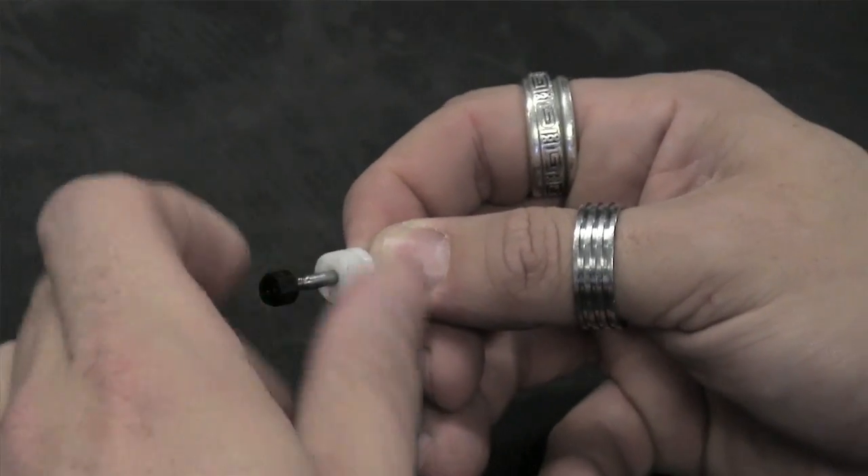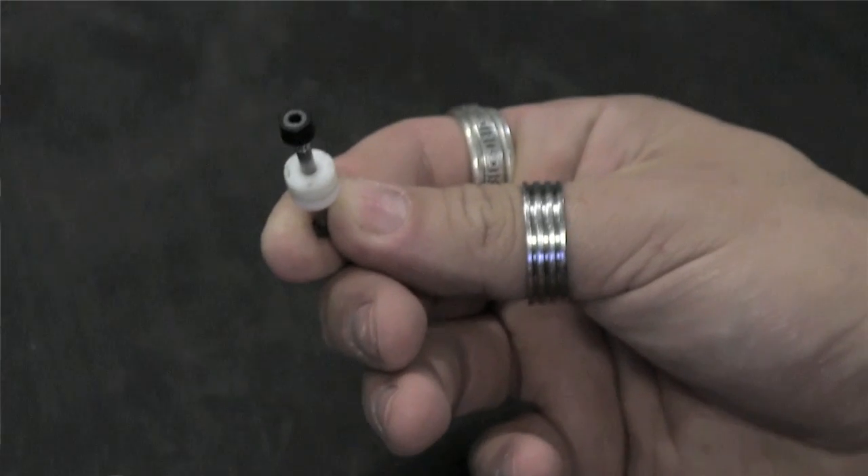Finally, I attach a plastic nut to the end to keep them from falling off. You can keep them all on one shock shaft or separate them out on different shafts by size — it's totally up to you. Either way, it'll keep the pistons from getting mixed up with your screws in your pit box.